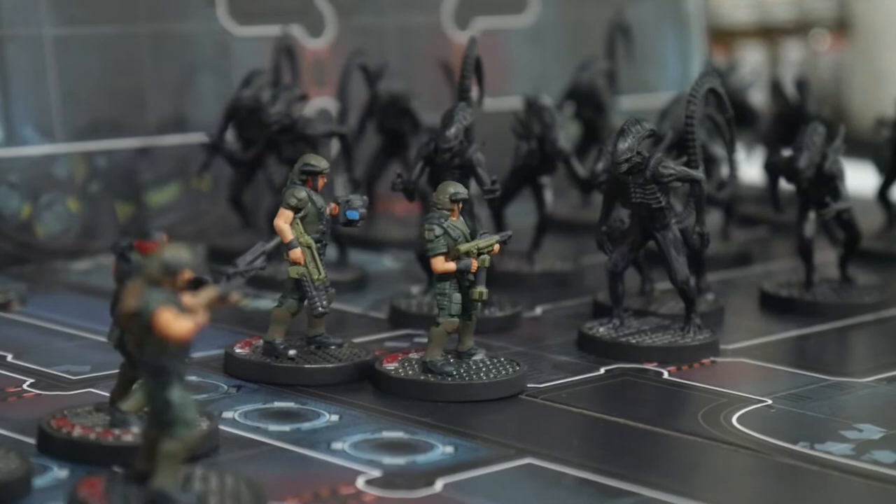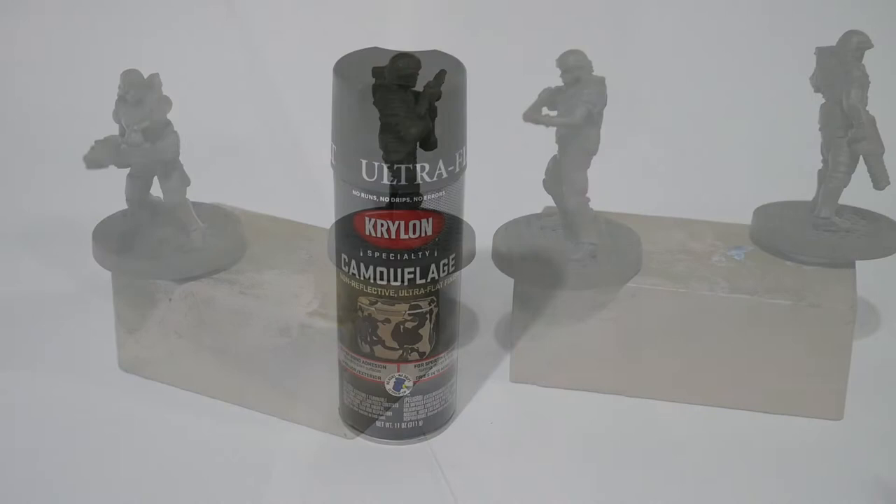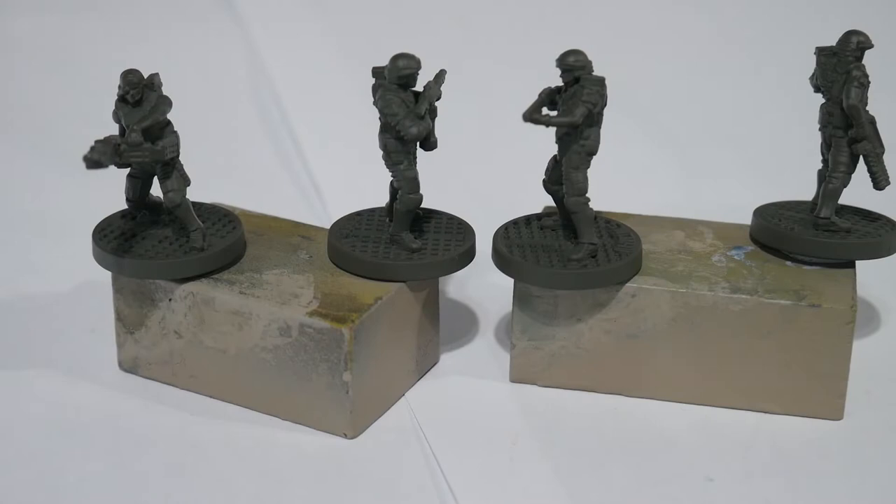Because these are gaming pieces rather than display models, we're going to go with a quick scheme that will give us the impressions and style of the movie Aliens whilst taking some liberties with corner cutting to reduce the amount of time from hobby bench to dice rolling. First of all we're going to prime the miniatures with an olive drab rattle can. This is available from your local Lowe's or Home Depot in the US and are a great way to get the miniature both primed and base coated. One word of warning is that the paint does come out of the can quite heavily, so spray in lots of short bursts so you don't obscure the details with thick layers of paint.